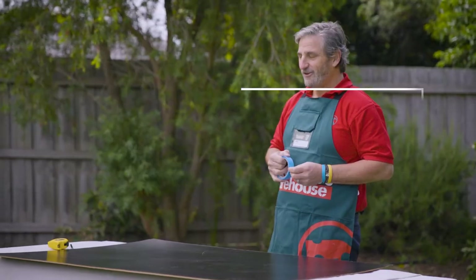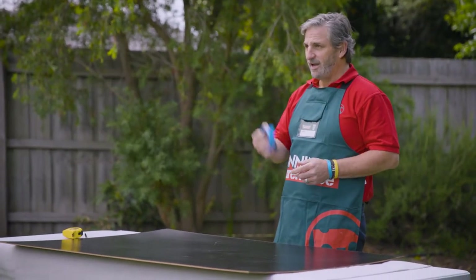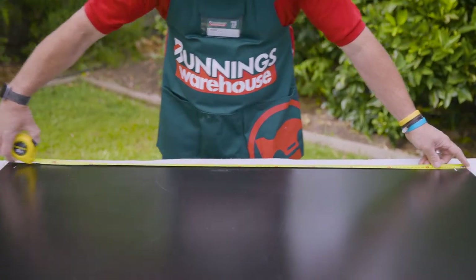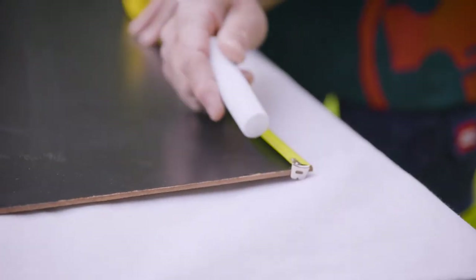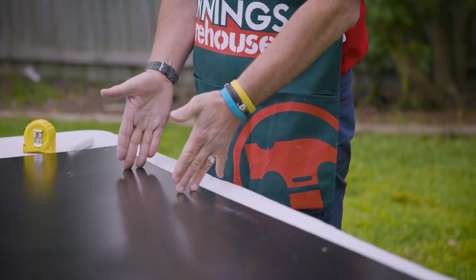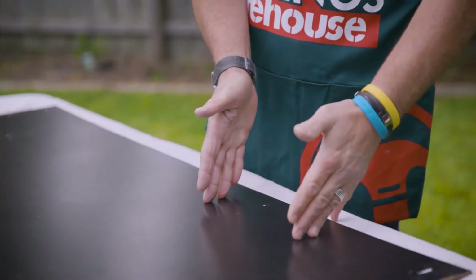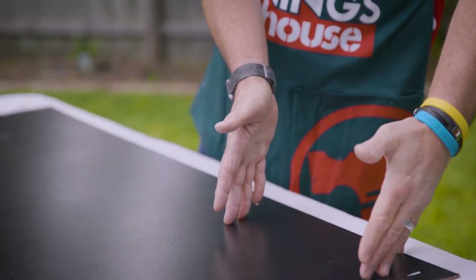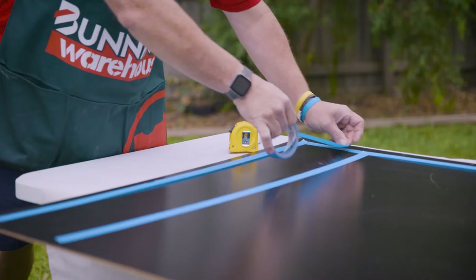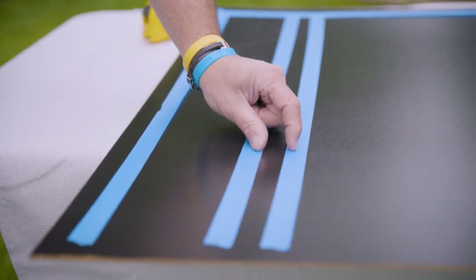Whenever you're working with paint you should always use a drop sheet to cover your surface. Using the blackboard that we got from Bunnings — that's 1200 by 900 — and painters tape, we're going to mark out four lines for the scoreboard and the edge. The first section is for a heading, then four more sections which are 24 centimetres apart for the runs, wickets, overs, and the most important one, the target.